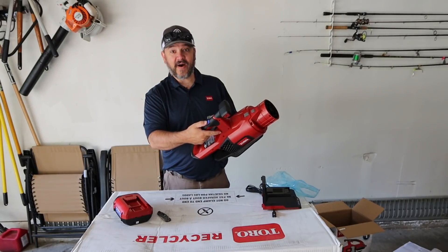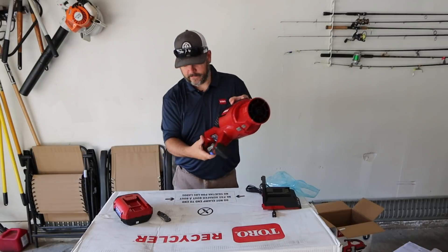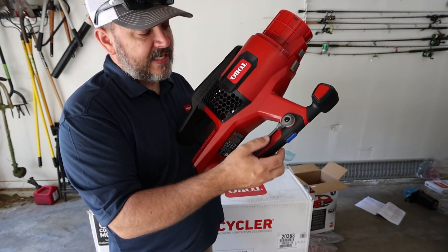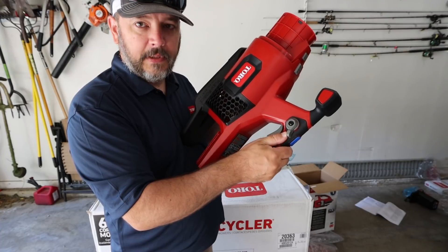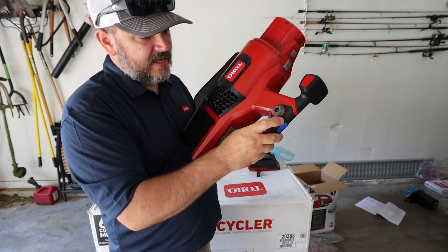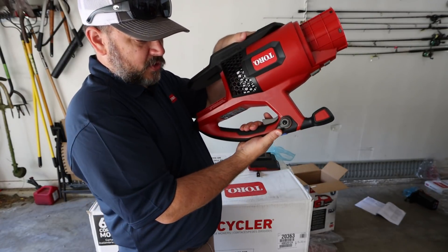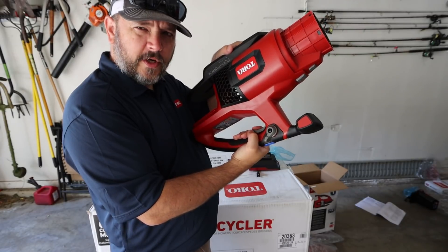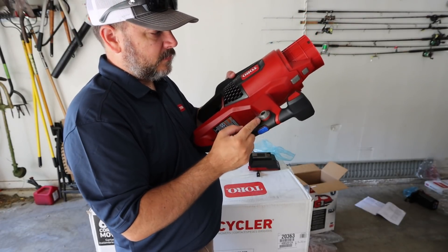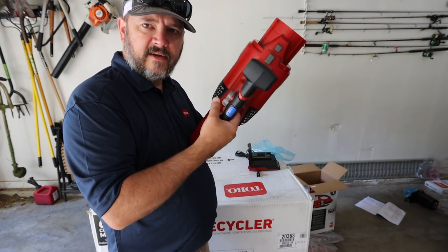There's a button up here — so there is a cruise control on the side. As you pull the trigger, you can set it at a certain level of blow that you want and it'll stay right there. That is a handy feature — a lot of these blowers are either on or off with a high and low setting. This is the first one I've seen that has a full variable trigger pull with a full power band and a cruise control. That's great for when you're blowing a bunch of leaves and your hand gets sore from holding the trigger.